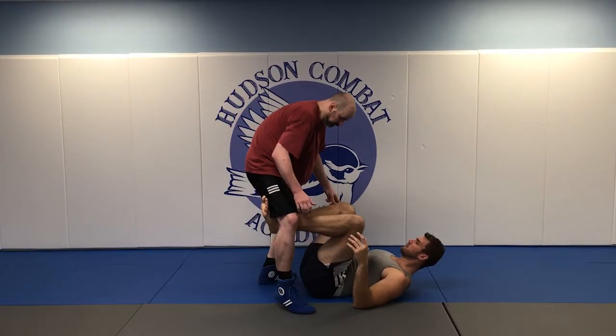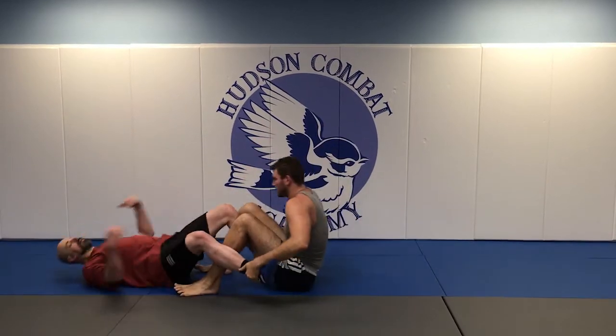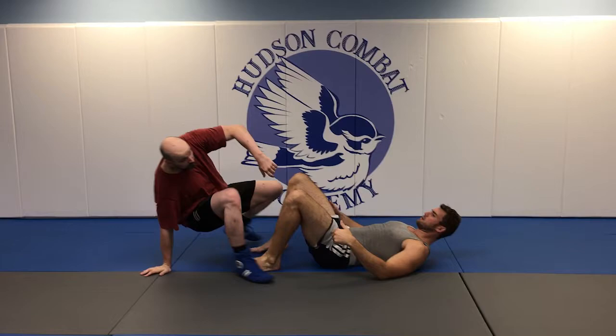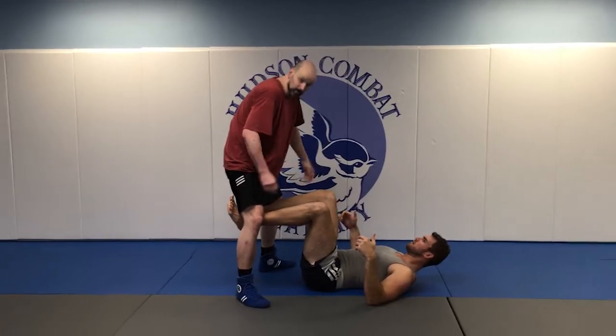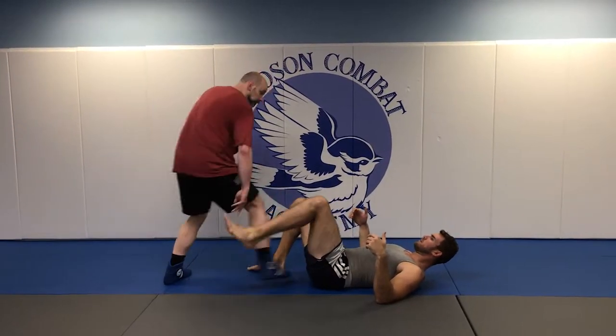I try to take mount — now grab my ankles and just hit me with your knees. So as the guy on top, if you wind up here it's not good for you. Pay attention and start attacking.